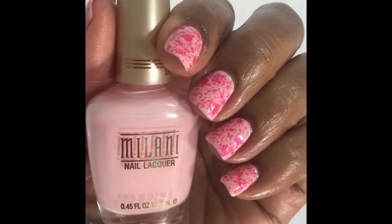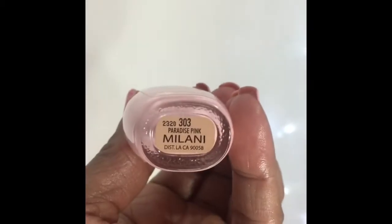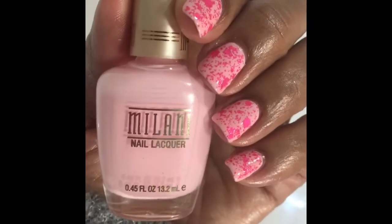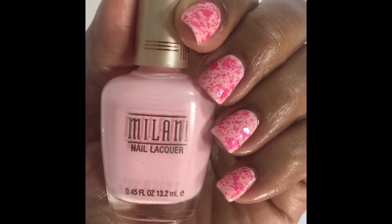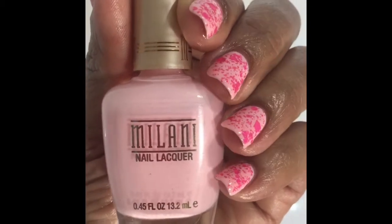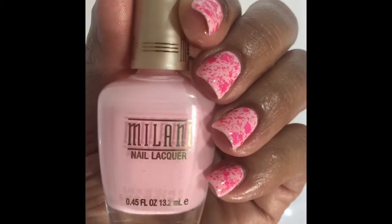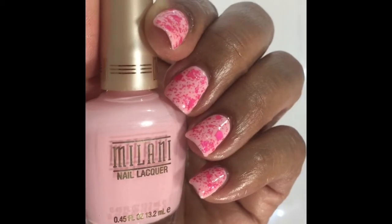Hey guys, welcome back to my channel, this is Sylvia and this is my nail of the day. This is Milani Paradise Pink — it's a beautiful light baby pink color. However, this polish is very streaky, very runny, and it is not a good formula whatsoever.